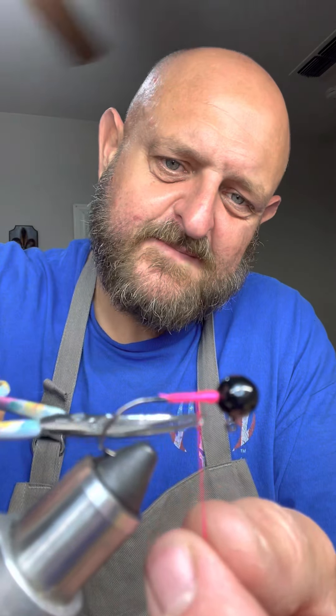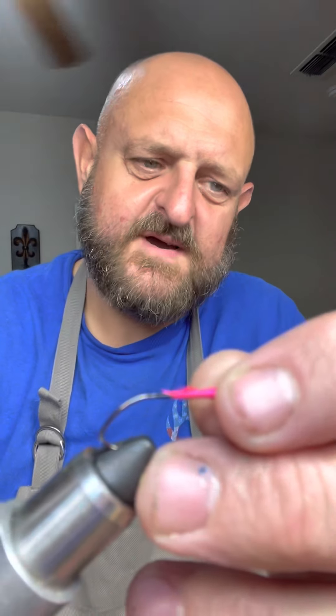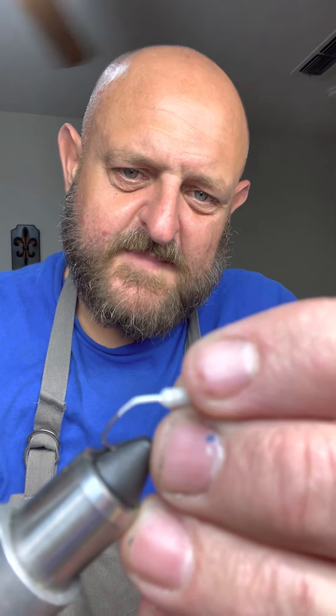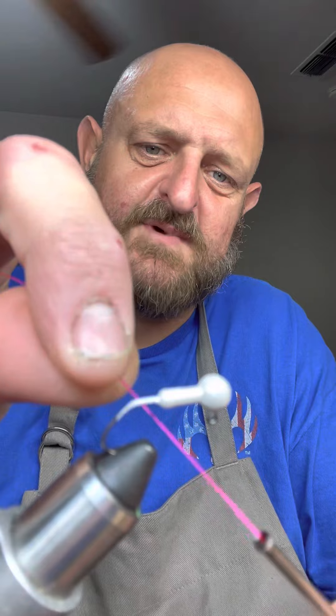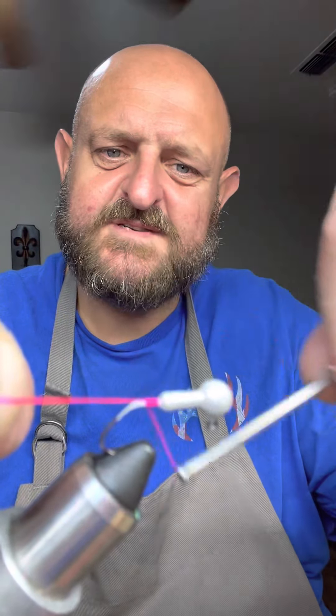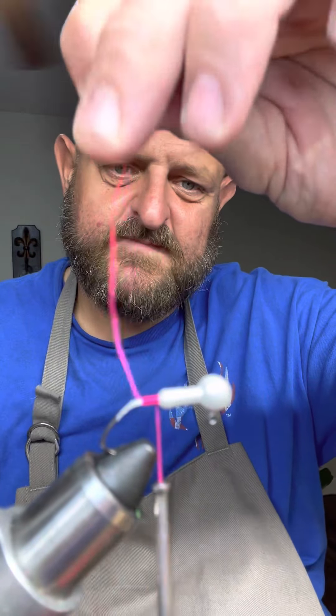Now we're gonna start with another bare hook so you can get a feel of what I've got going on here. I know to a lot of people that's the most intimidating part of jig making, but don't let it get to you. I promise if you just take a little time and watch this video several times, you will get it. If you're having problems, hit me up — I'll give you my number.